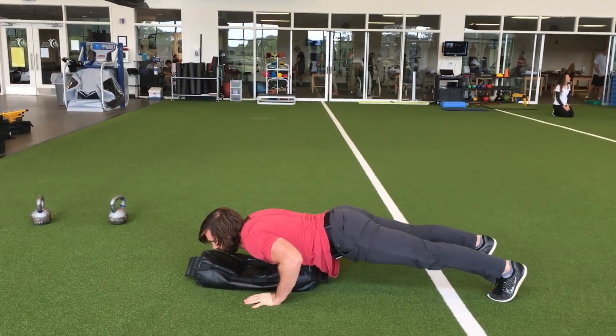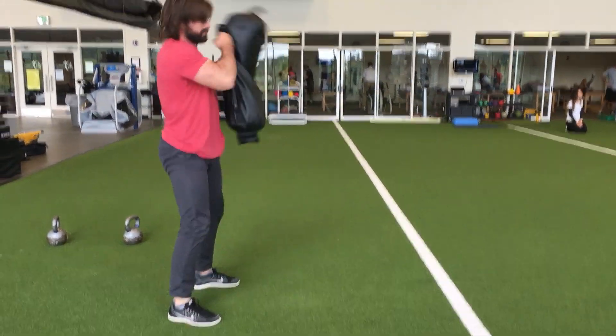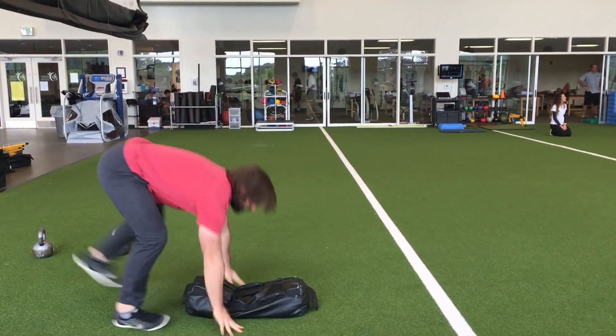Your chest touches the bag, you pop back up, shuffle to the other side, and clean the bag from the other side. Drop it and sprawl.